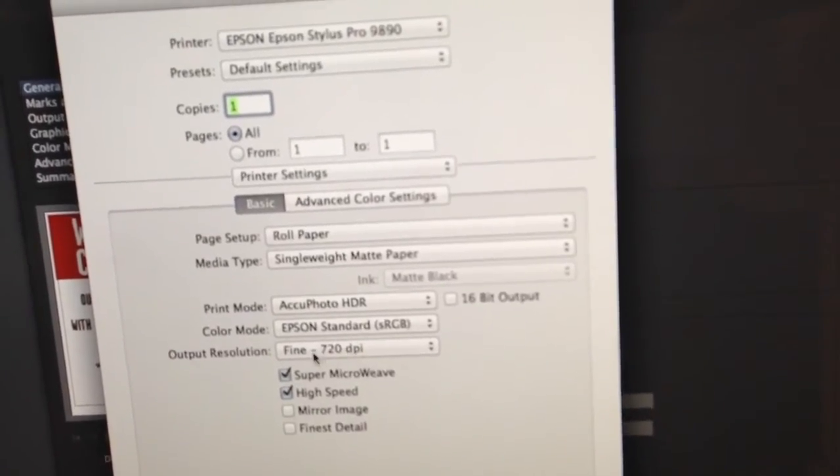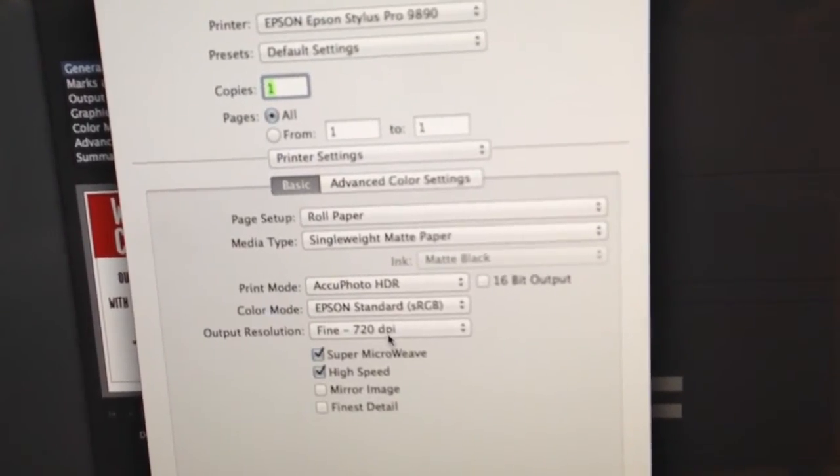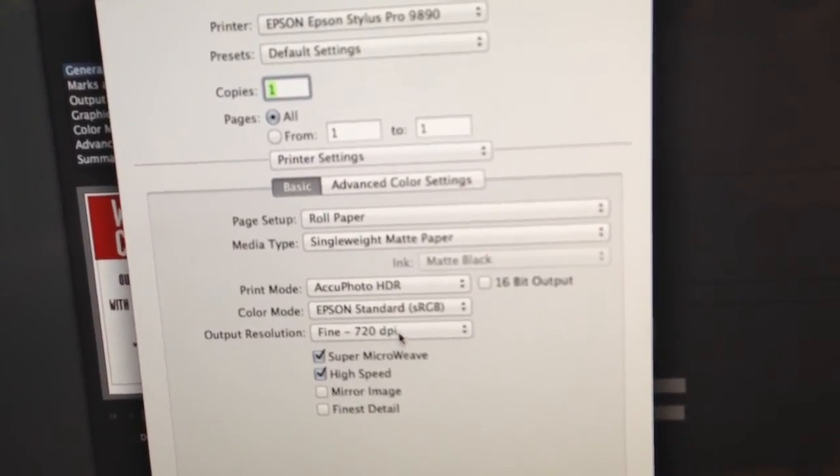And it also brings your resolution down to 720, which is a much better — lower, but still high quality resolution. It just doesn't consume as much ink.